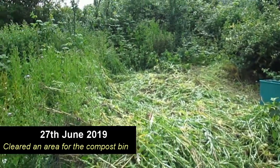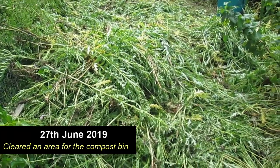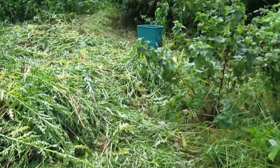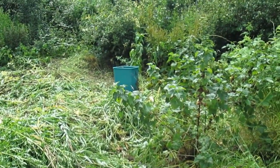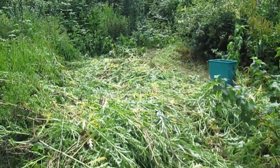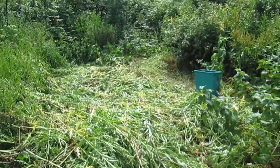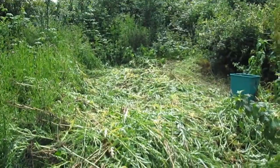I cleared this area yesterday, and I've just chucked all the thistles that I pulled, and I've put the nettles in that green bin. So now it's a case of raking these up, making the compost heap, and then filling it.